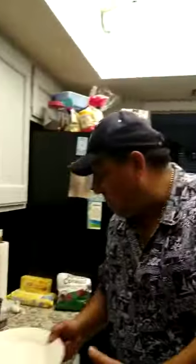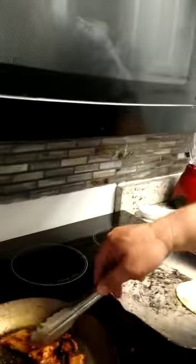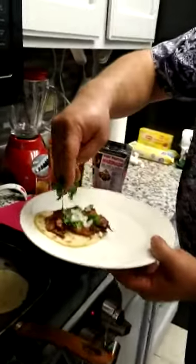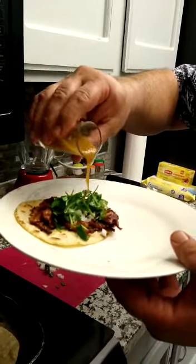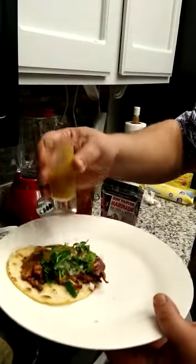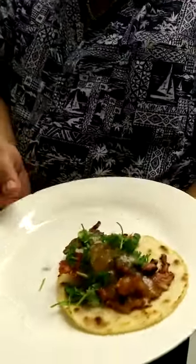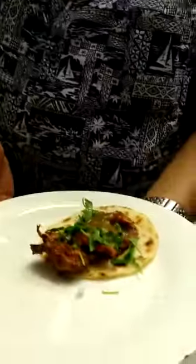Let's make a taquito right now, right here, so you can see the presentation. Look at the taquitos — let's put some cilantro and onions, some salsita. This is the presentation of the taco al pastor. Very easy to make, five tablespoons per pound. Look at this beautiful color of the meat — it tastes amazing.